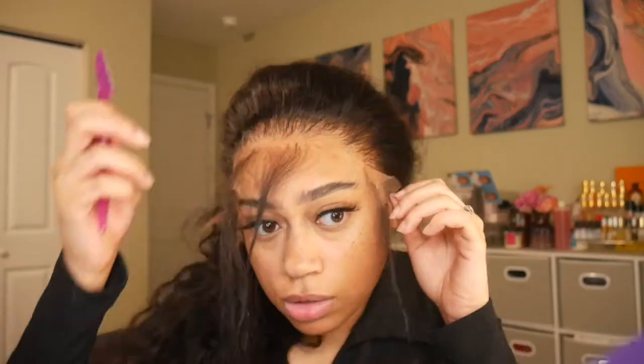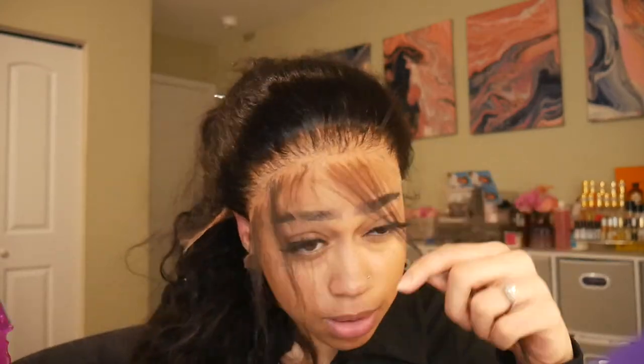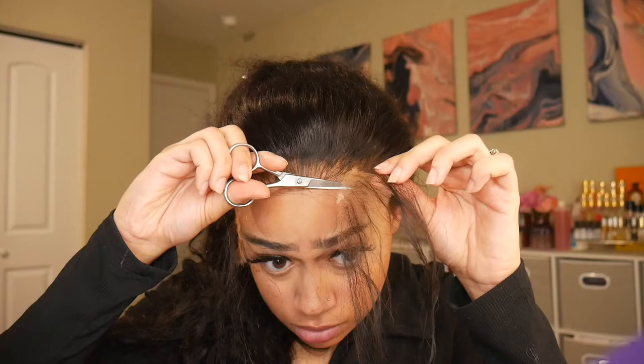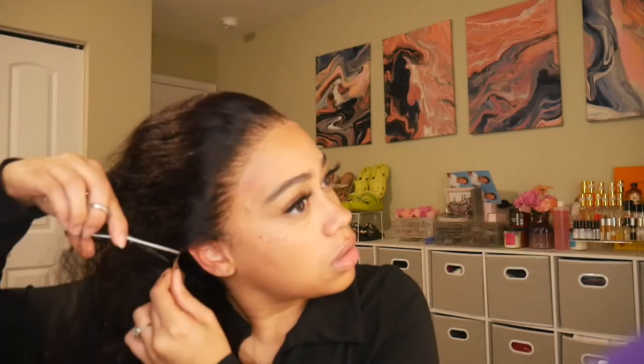Now that it has had time to dry, I'm going to be cutting it off with my razor. The little hairs I took out were just for me trying to mimic and create my hairline a little better. I'm going to be cutting off the lace. I had a little bit of extra glue, so I'm taking an alcohol pad to get it off — just be careful so you don't remove the lace you just laid down. You just want to take off the extra glue you don't need.